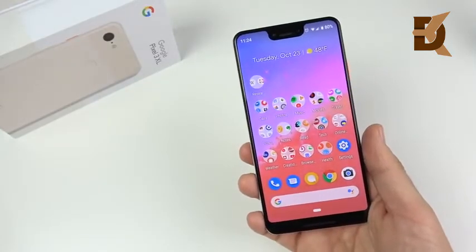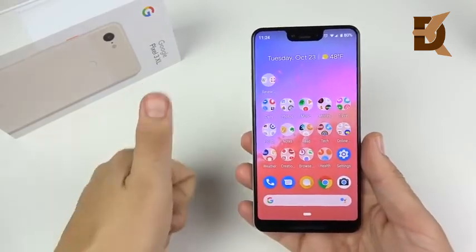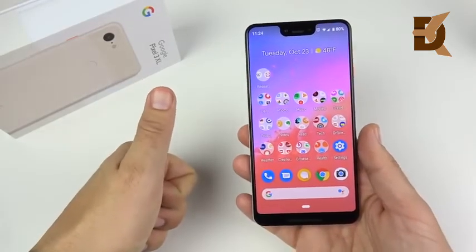Get your suggestions in for what you want to see on the Google Pixel 3 XL not pink edition. Let me know your thoughts, questions, comments, and concerns on the Pixel 3 XL. If you found this video helpful, entertaining, or informing, do me a favor and click that like button. And if you're new here, consider subscribing for more.